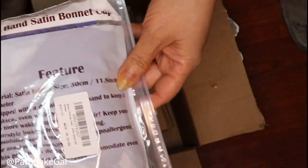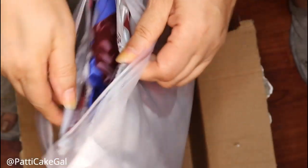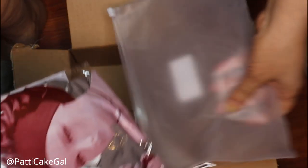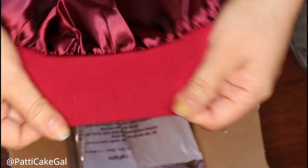I'm not the type of person who really likes those sleep bonnets that people even wear outside that have the regular elastic on it. So I came across these beautiful satin sleep bonnets. They come in three different colors and they came in that really handy Ziploc-type thick plastic you could use for future storage. As you can see, it has a nice stretchy band around it. I found this band to be very stretchy for any size head and it does have really good elastic on it.